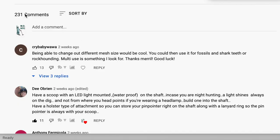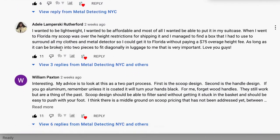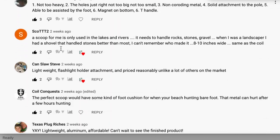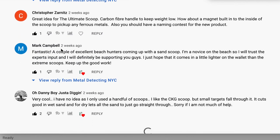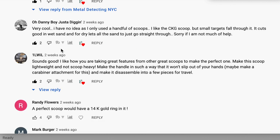We absolutely devoured the 231 comments that you left, and all of these were so, so helpful. We get it — you want lightweight, you want affordable, you want something that is going to last you forever, something that's sturdy, something that can easily go with you if you travel. Those were the universal factors.